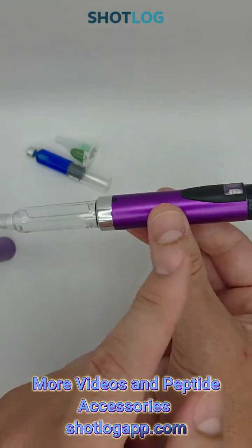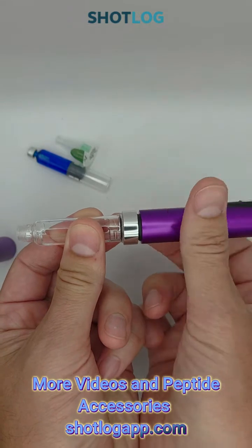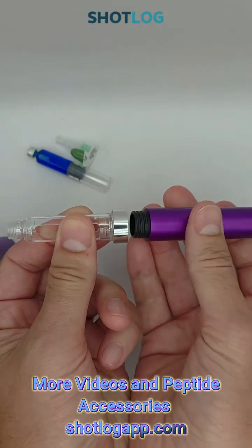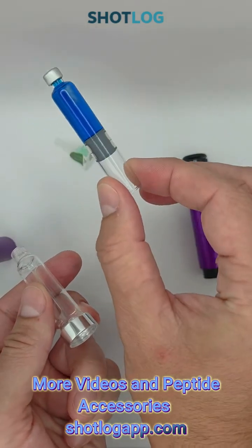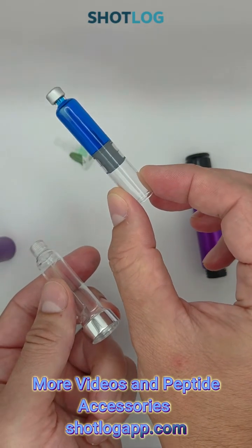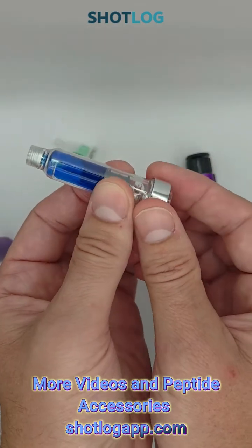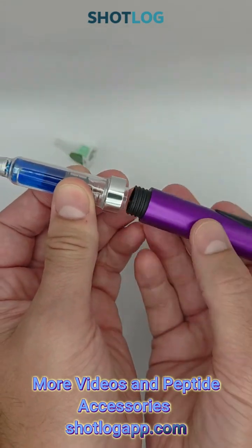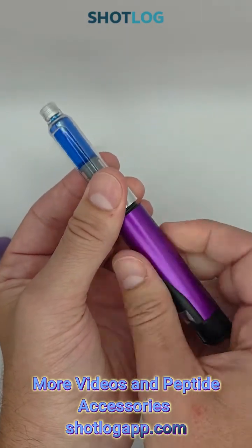Now you have your cartridge holder and your actual pen mechanism. We will unscrew the cartridge holder, grab our vial of reconstituted peptide that we've transferred over, put that into our cartridge holder, and reassemble.